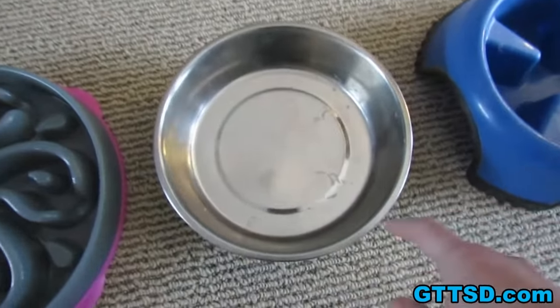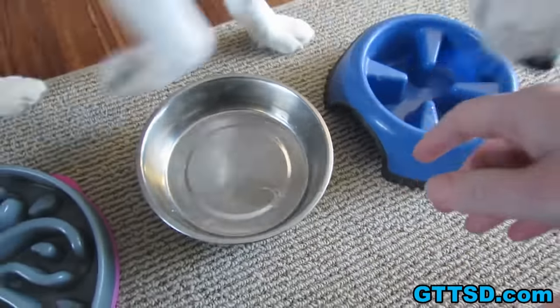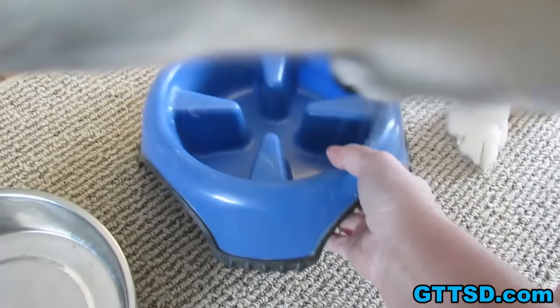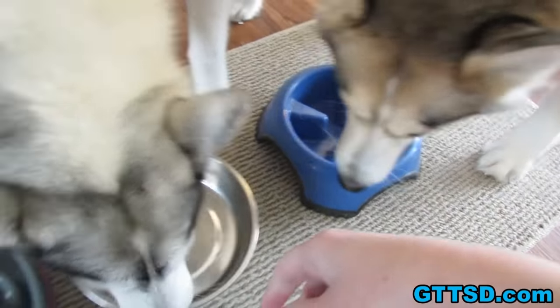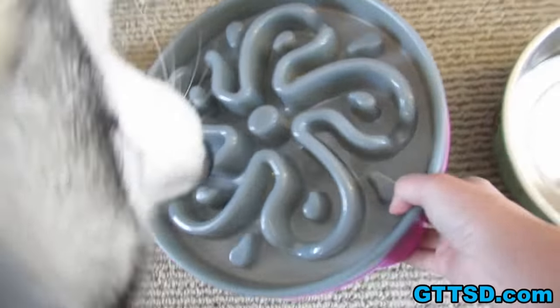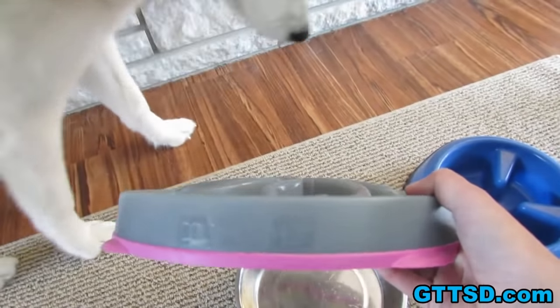This is a regular dog dish — this is actually Shelby's dog dish, the one she eats out of. This is Oakley's old slow feed bowl, which worked pretty good but not that great. And this is the new slow feed bowl that I'm using — this one is Memphis's, it's called a flower bowl.